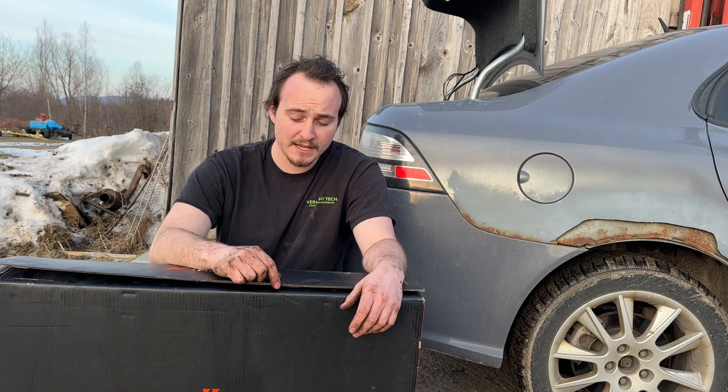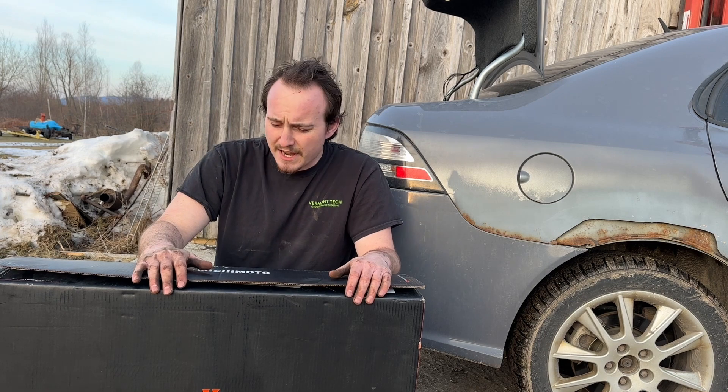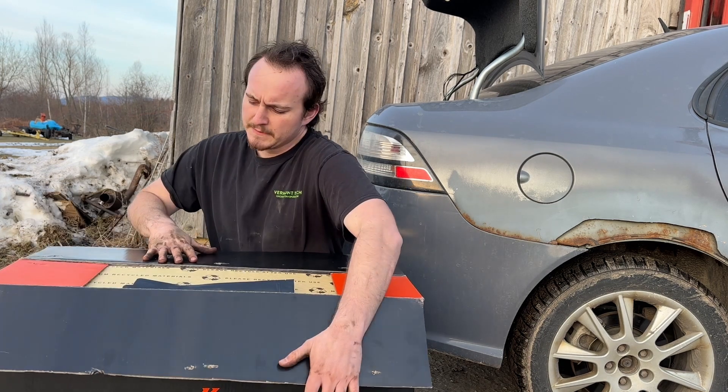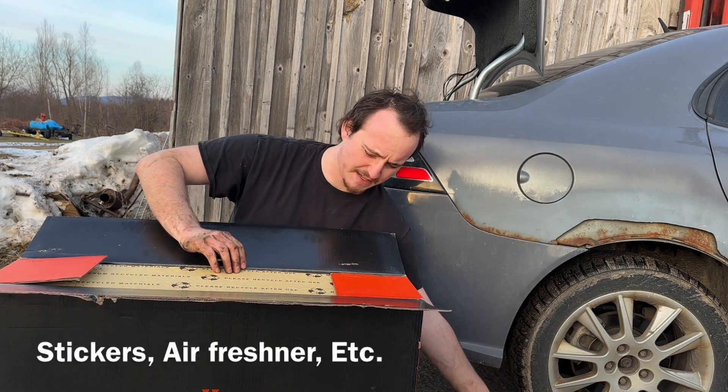We're going to see how this looks in comparison to the Do88 I have on the front of the car. I've got a sponsorship package so that comes with some neat stuff.